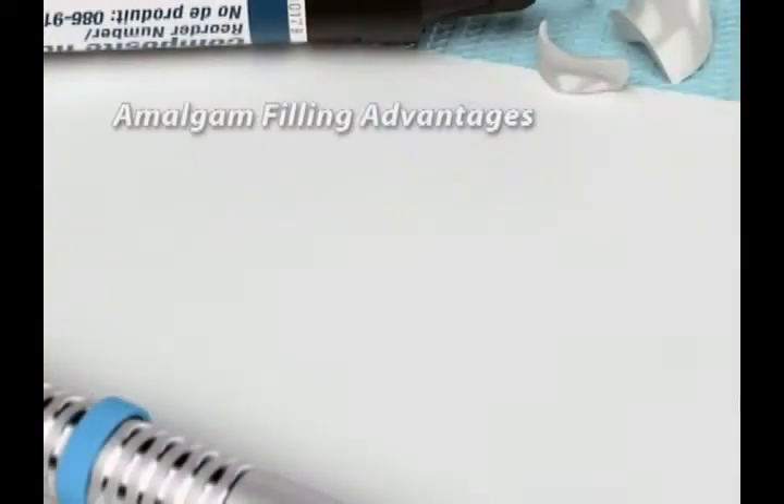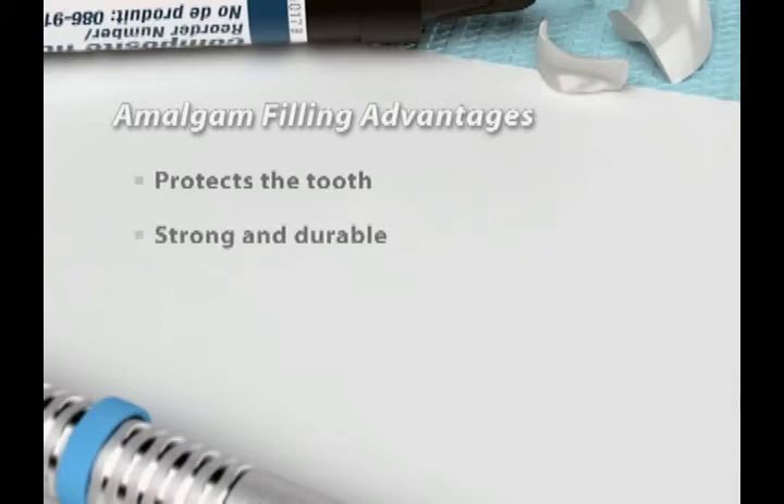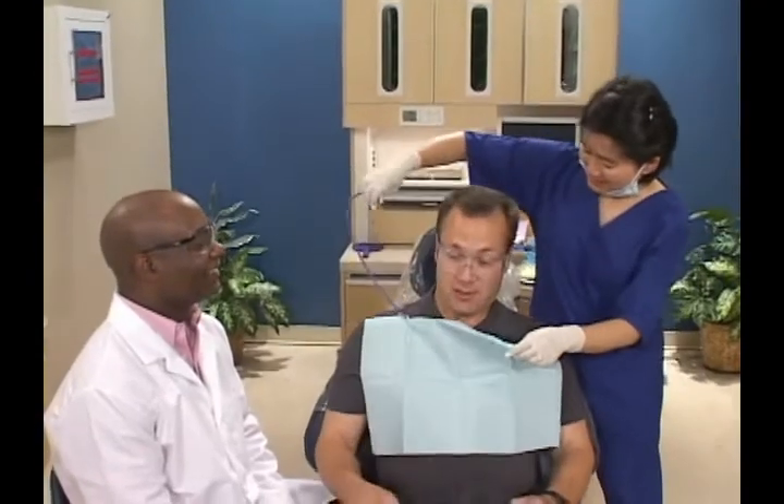An amalgam filling protects the tooth, and it's strong and very durable, so it withstands heavy biting forces. When you need a filling, silver amalgam can be an effective solution.